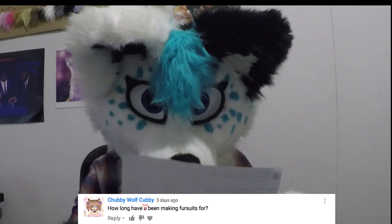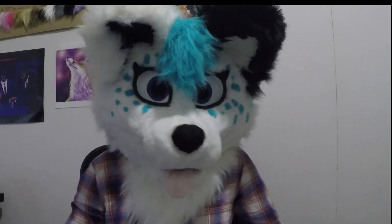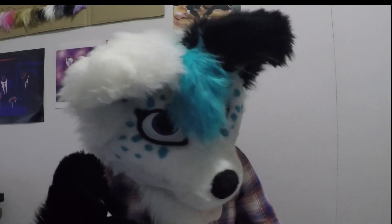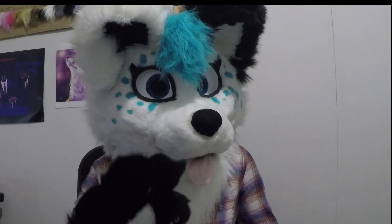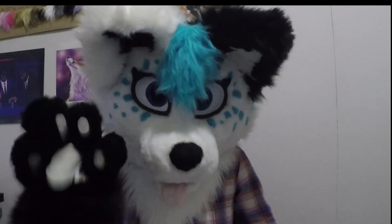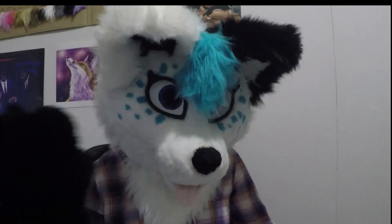'How long have you been making fursuits for?' Technically since 2014, but the fursuits I was making then are not the best. They were made of toy fur, nothing was sewn together, the eyes were weird, and the structure and building were weird. So I generally say 2015, as that's when I started to get a clue about what I was doing.